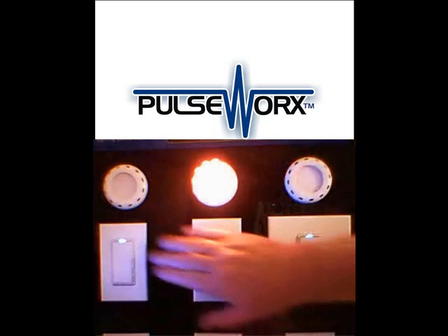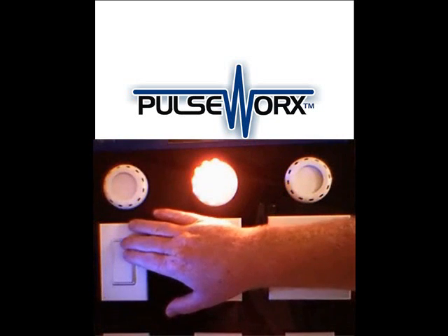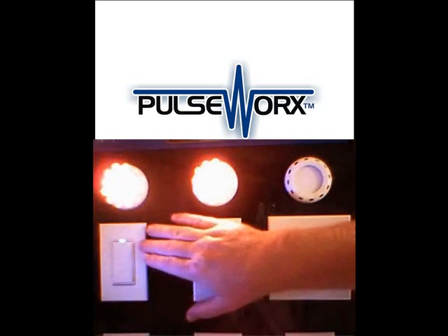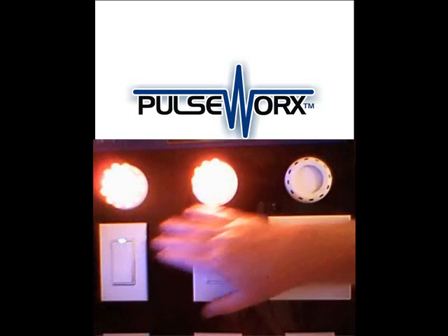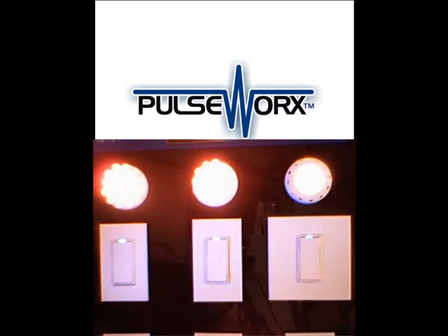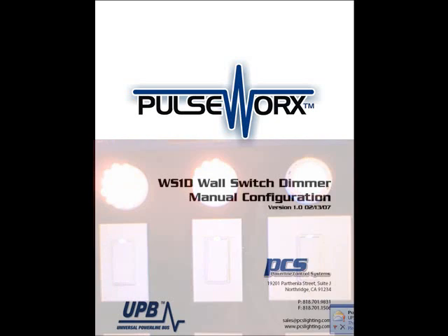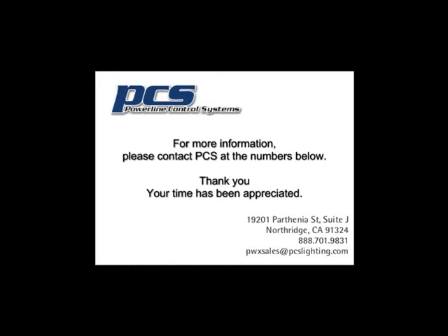Each light can have its own preset level. Very simple and very easy to do. Thank you very much, your time has been greatly appreciated. If you'd like more information, please contact PCS at the numbers below. Have a great day.